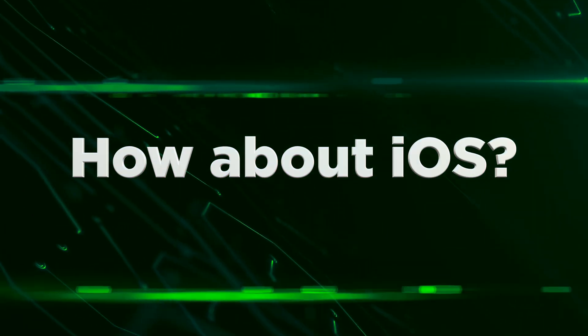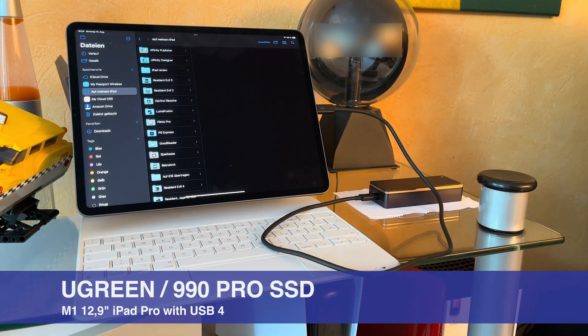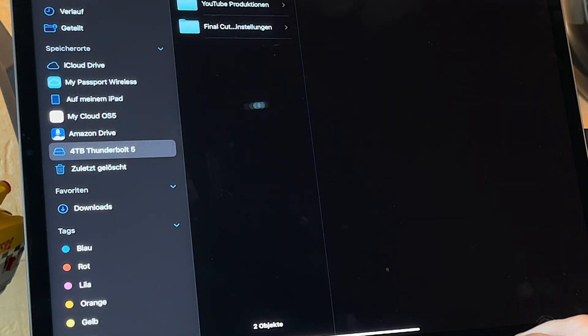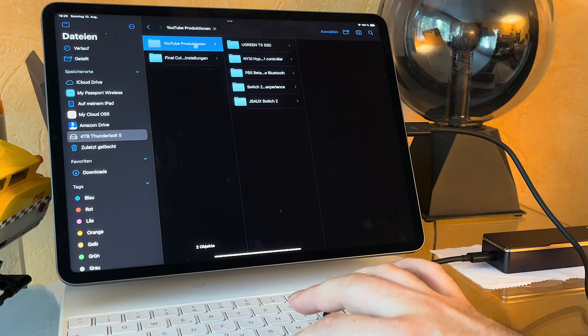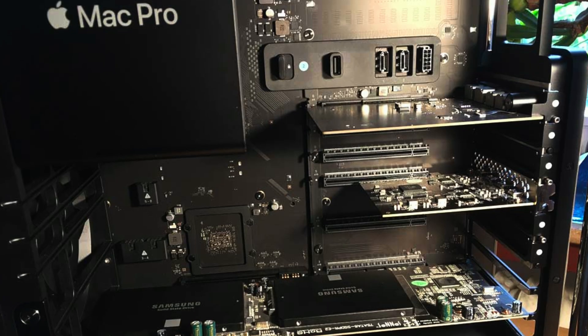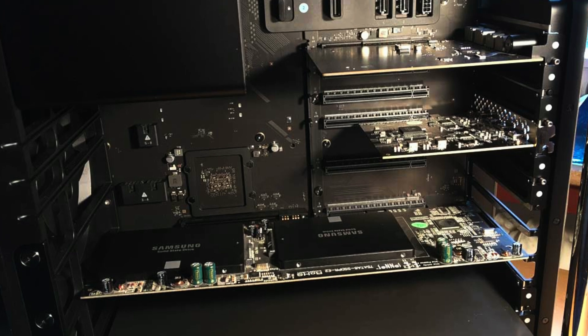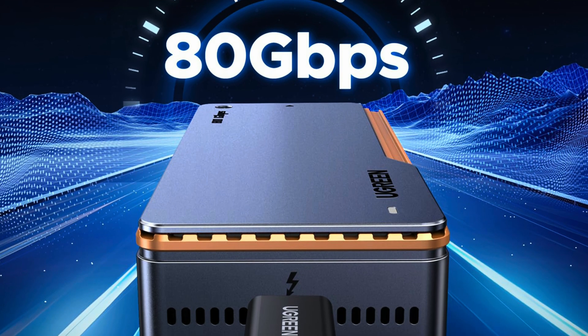I was also curious if my M1 iPad Pro can connect to this drive. Here I am plugging the Ugreen SSD case directly into my iPad Pro, and it is instantly recognized — I can access all the files I put on it without any issues, thanks to the M1 iPad Pro supporting USB 4. So if you have more than one computer, you can swap this drive back and forth, as long as your computer isn't too old. For computers that you can't upgrade, you are out of luck, but a drive like this is for the performance-hungry power user that wants the fastest speeds available right now.